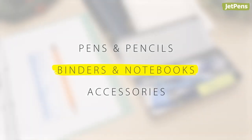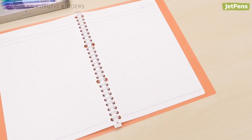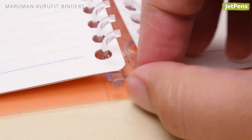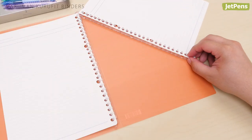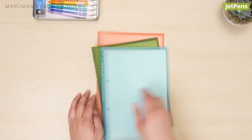Binders and Notebooks. Binder: Say goodbye to pinched fingers with the Maruman Kuru Fit binder. The plastic rings are easy to open — just unhook the white tab at the bottom and slide the rings apart. These binders are lightweight, so you can carry as many as you need for class.